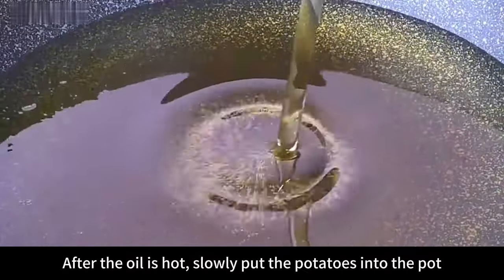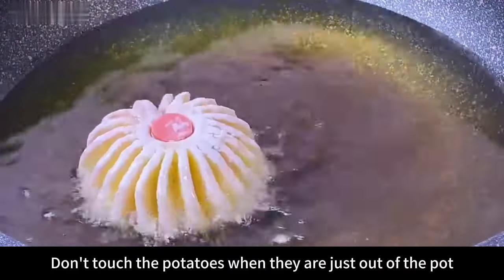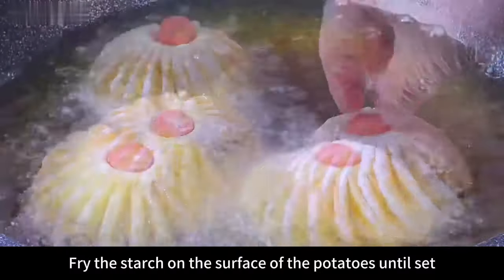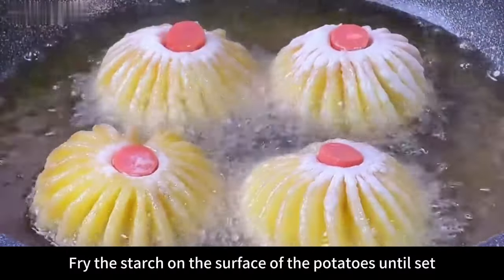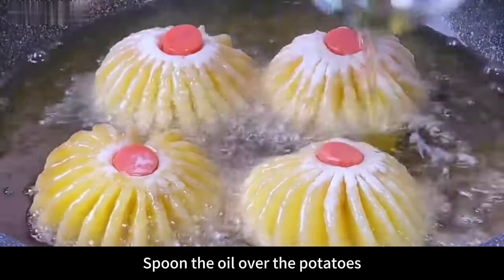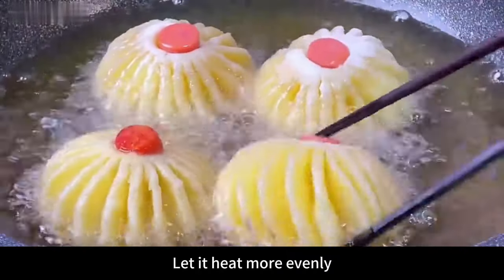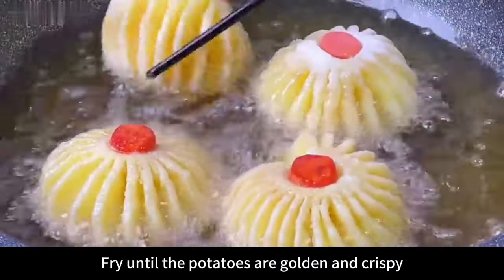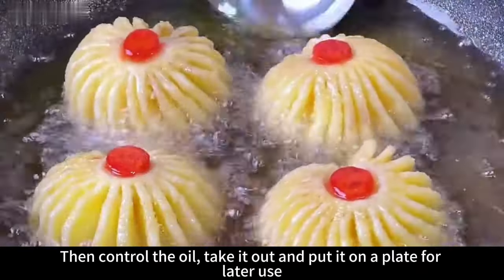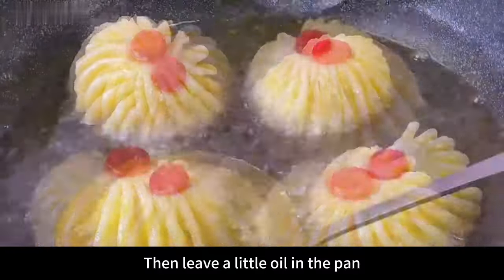Pour a generous amount of oil into the pan, turn on the fire, and heat the oil to 70% heat. After the oil is hot, slowly put the potatoes into the pot. Don't touch the potatoes immediately — let the starch on the surface set first so it won't come off. Spoon oil over the potatoes, fry one side, then turn them over to heat more evenly. Fry until the potatoes are golden and crispy, then remove and drain the oil on a plate.